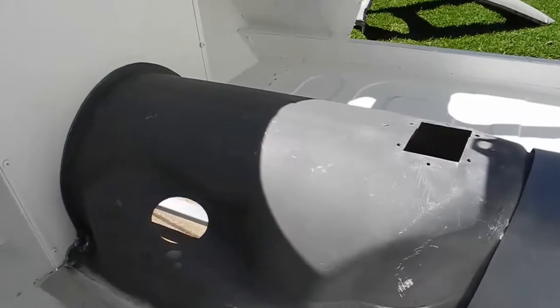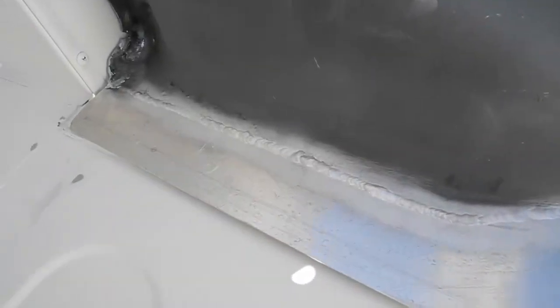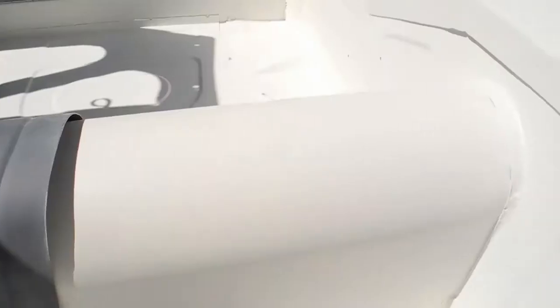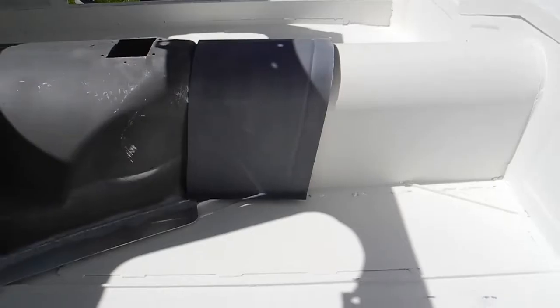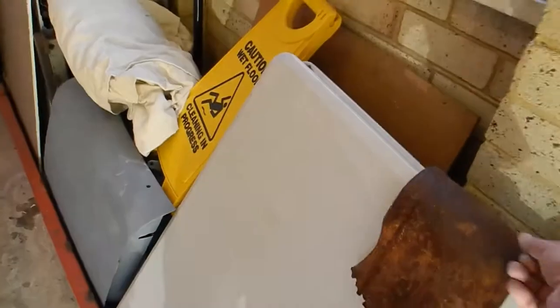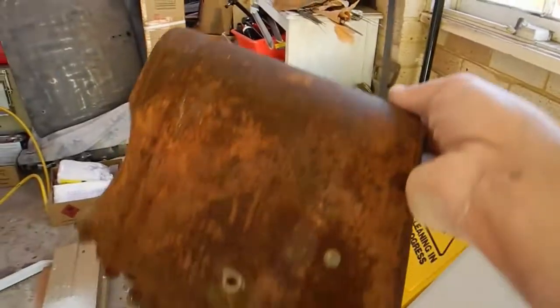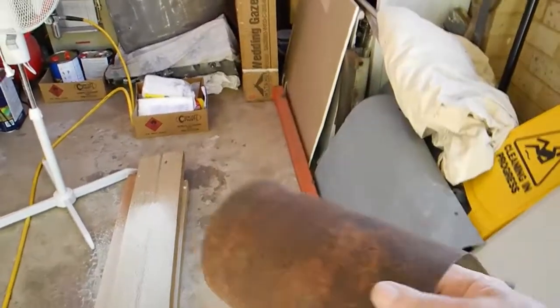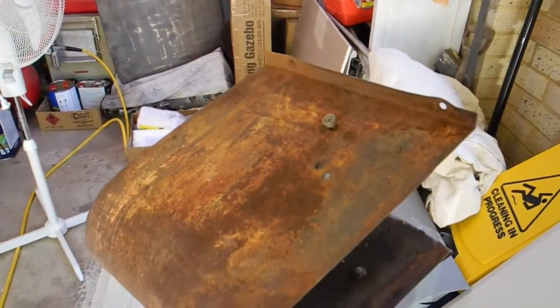This is the other side of the gearbox cover. I've had to replace that because it was all corroded away — new cover. And I'll show you the old prop shaft cover. You can see there.